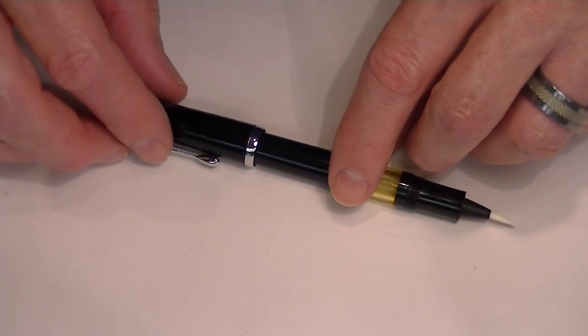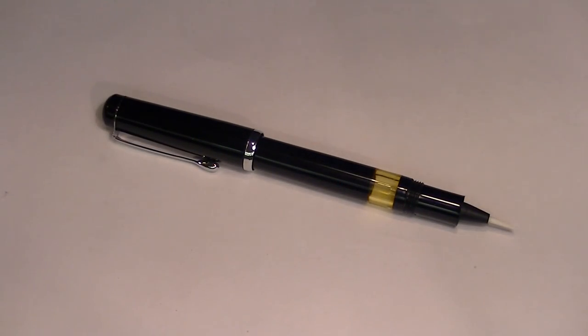Unique pen — kind of fun to use. Get your Noodler's Conrad brush fountain pen at penshalet.com.